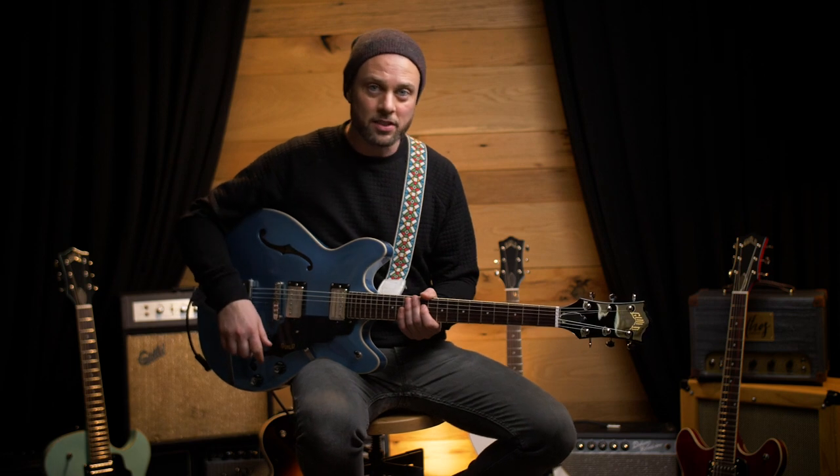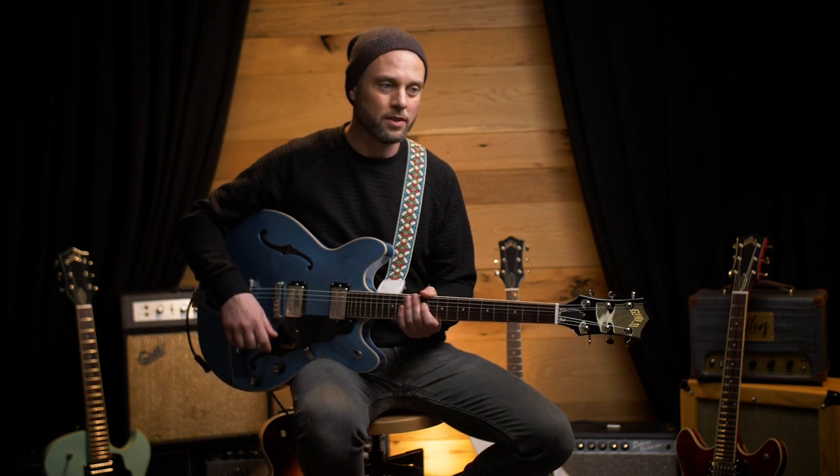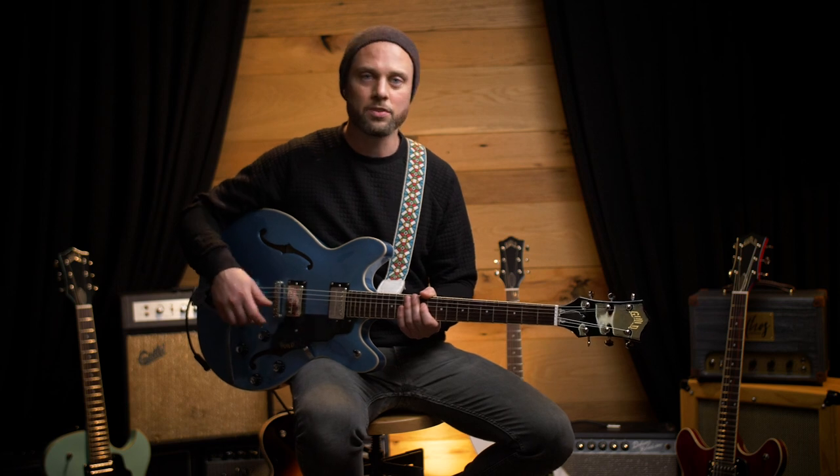For me, I like the classic tone. It's really chimey, it's really transparent, and it's reminiscent of the history of the guitar.